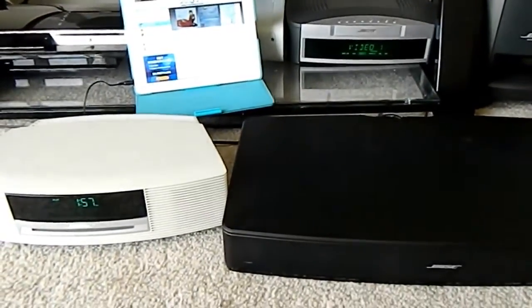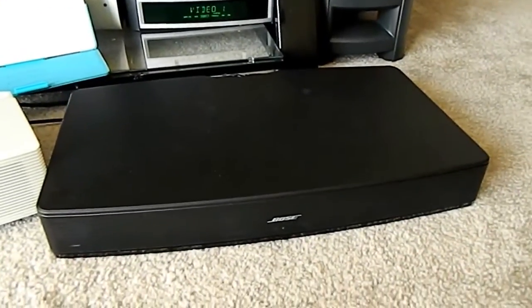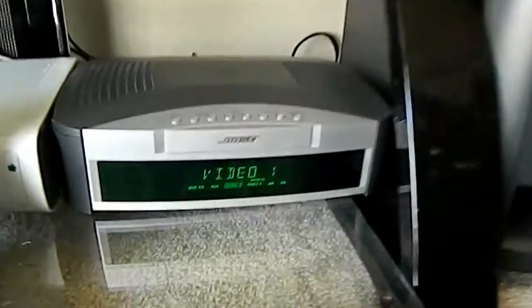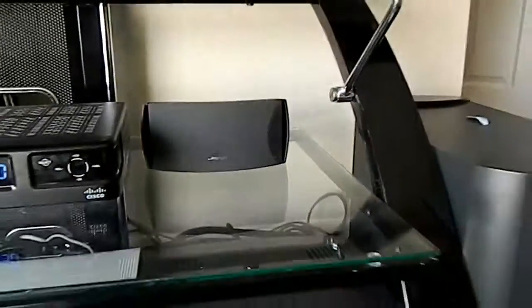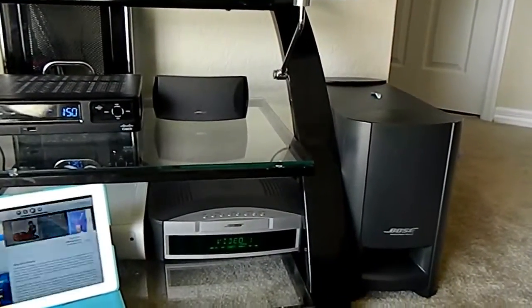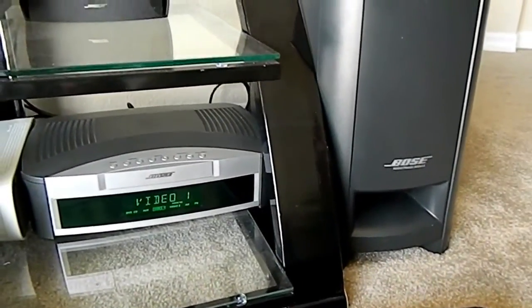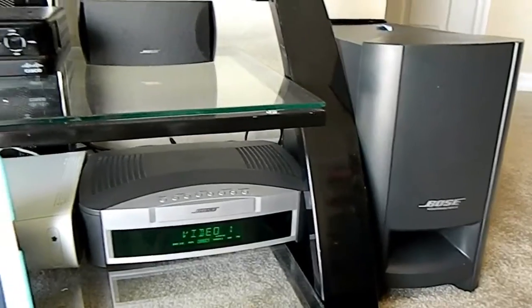This is a quick review on the Bose wave radio, the TV Solo which just came out by Bose, and the 321 system. The 321 system has been out for a while now and it's actually a pretty good seller. I highly recommend it — it sounds amazing. The speakers are mountable.